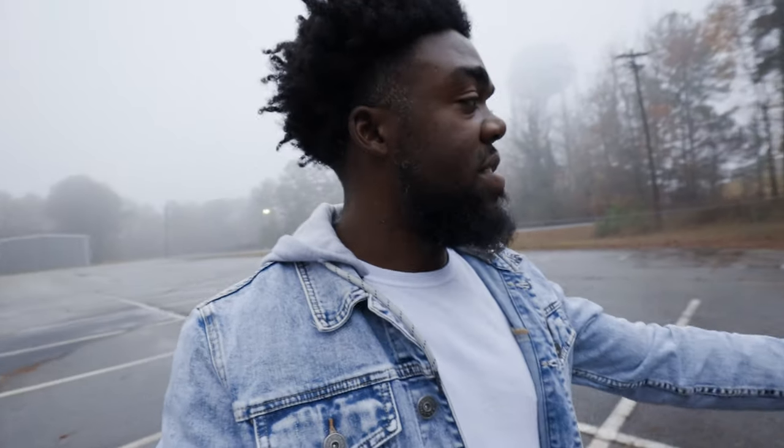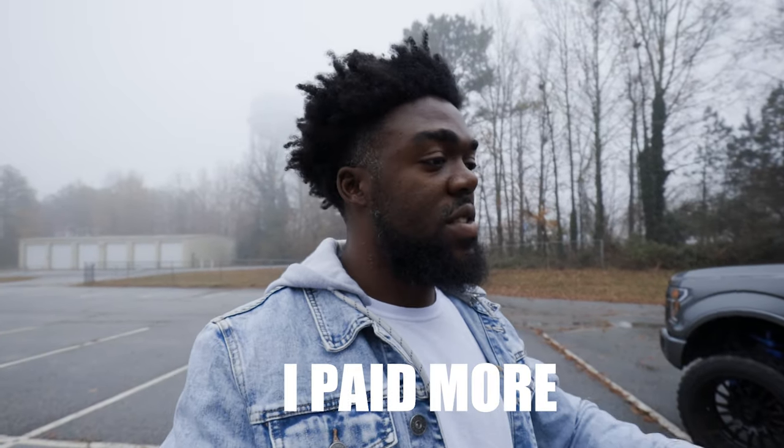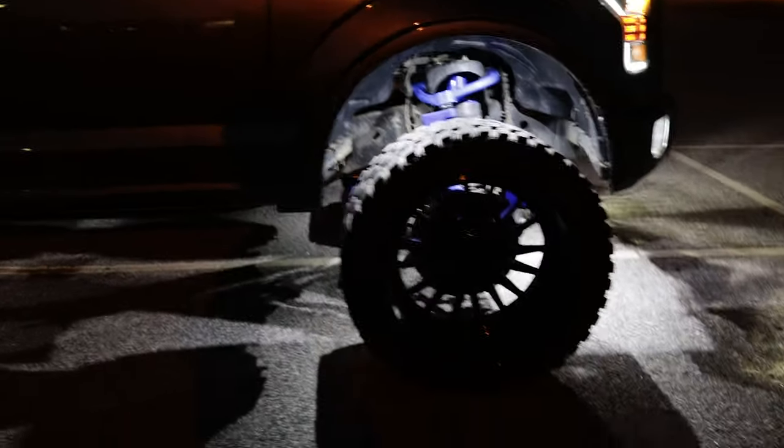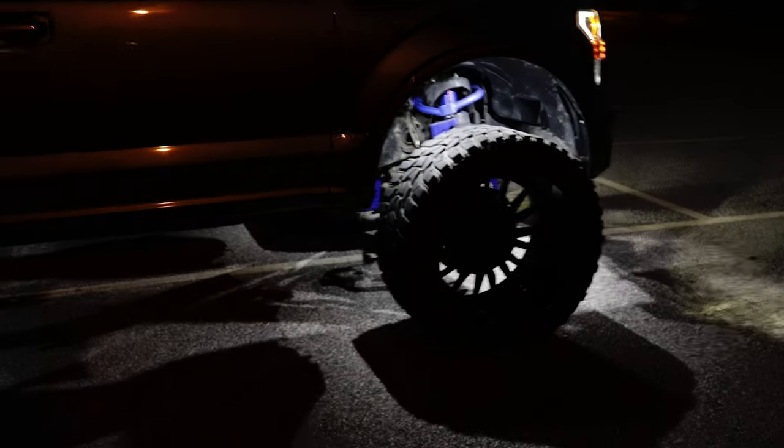I have rock lights on my truck, but since my fuse is blown right now I can't show them. If you want to add rock lights, go on Amazon — you can get a 20-piece rock light set for less than $100, or even a 12-piece set for less than $100, and they do just fine.